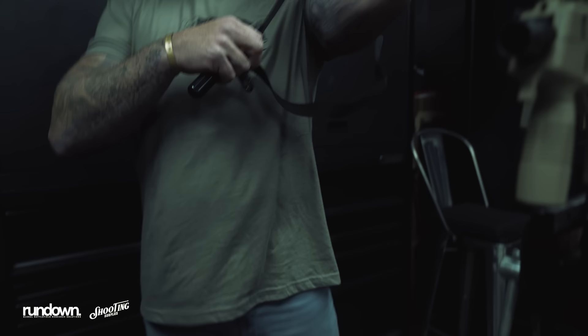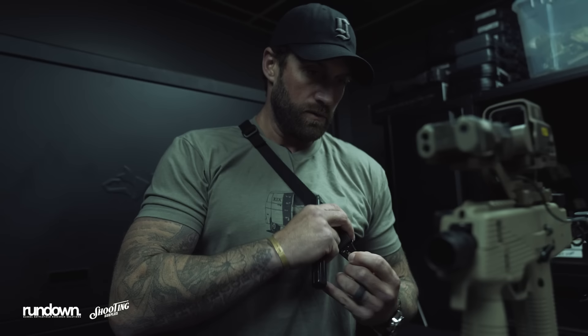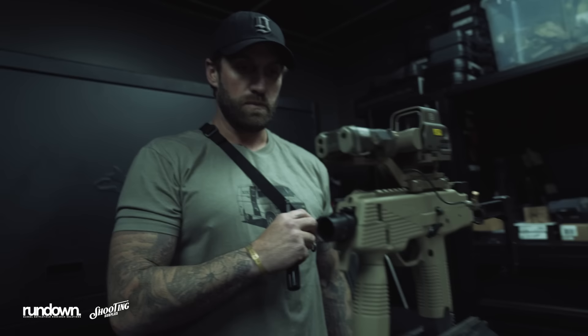Maybe swap up a butt stock or something that has a QD, but these old school single points take me back. Tighten it up on your body so it stays close. We discussed this project with Shooting Surplus — doing this mini sub gun piece — and can't thank them enough for hooking us up with this piece.